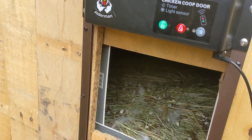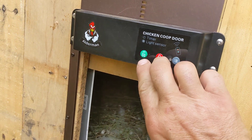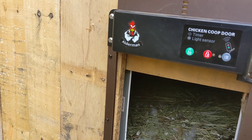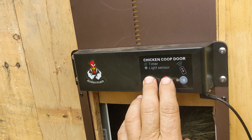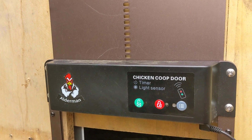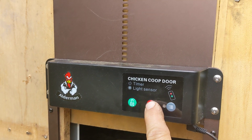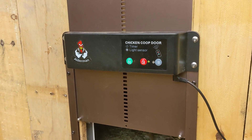Say you want this door to close at 9 p.m. — you'll come outside, and the instructions say the light might light up blue, but my light is red. You'll hold both buttons at the same time for three seconds. It'll start to flash. When it flashes, hold the button for what you want it to do until it does what you want.